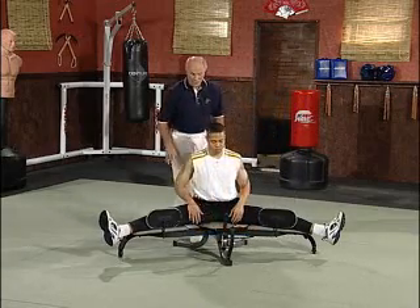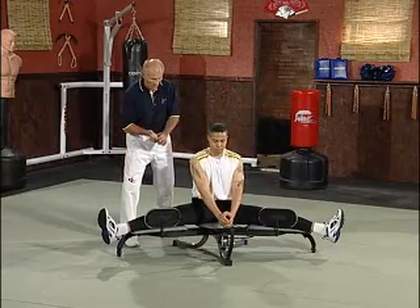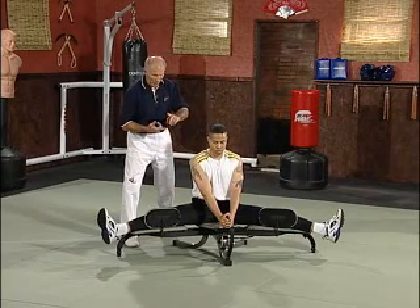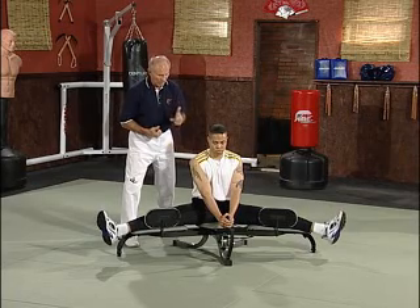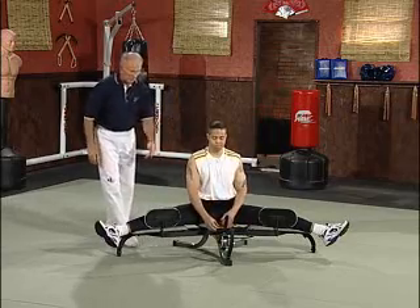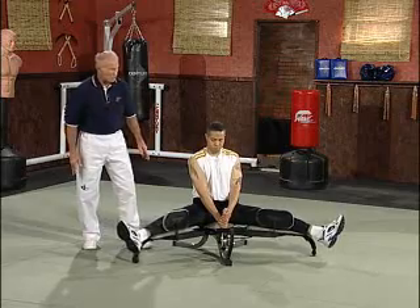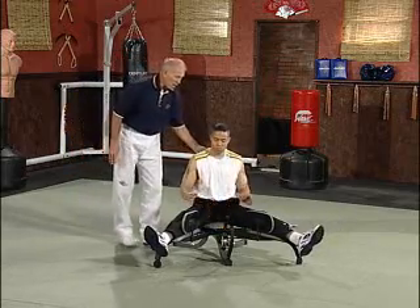Give me one more click forward. And let it slowly come forward. Now, easiest thing now is hop out of the machine, Marcus.